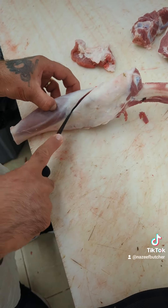Let's debone this lamb leg and name all the parts. First we remove the hip bone.